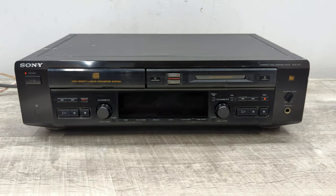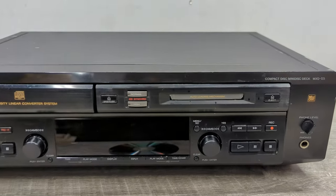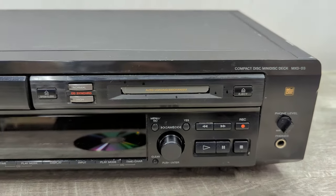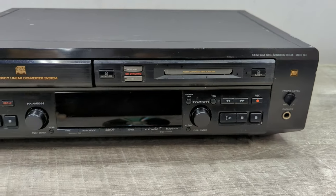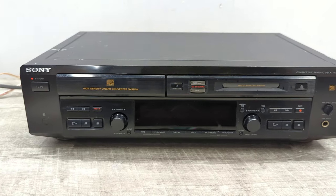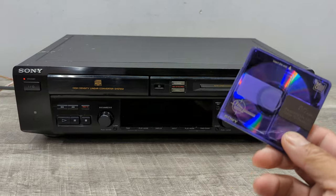Welcome to Beyond Soup, where I put up all sorts of stuff. Today we have a Sony MXD-D3 CD player and mini disc combination. I just wanted to really show you a quick demo of the recording from the mini disc side from the CD side.